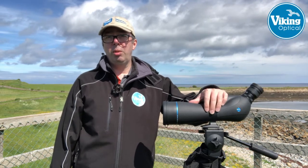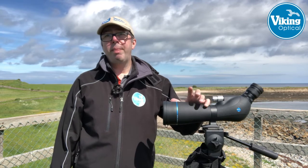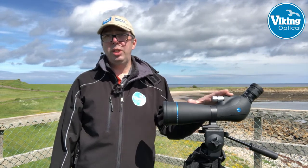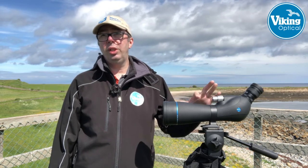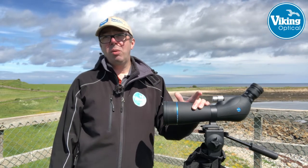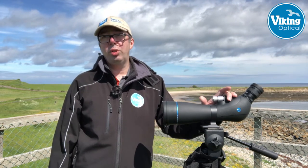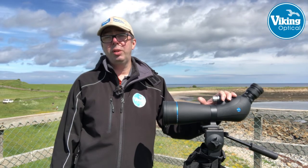The scope has a polycarbonate body so it's fairly light and robust. It's completely nitrogen-filled and waterproof, and it comes with a 10-year guarantee. When we ship these, they'll also come with a stay-on case included that you can leave on all the time. This really represents quite a bit of value for money — something of this spec with extra-dispersion glass and dielectric coatings on the prisms coming in at £499 for this 80mm version.